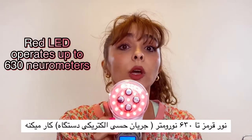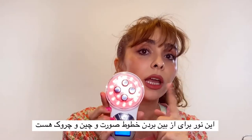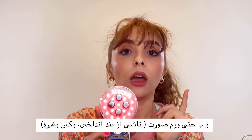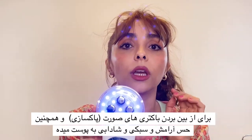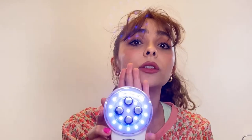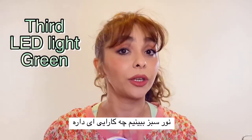The red LED therapy operates up to 630 nm. It is really good for removing fine lines and wrinkles on your neck and skin, and it helps with inflammation and redness. The blue LED therapy operates up to 460 nm. It kills bacteria, calms the skin, smooths it, gives a refreshing feeling, and helps reduce sebum production.